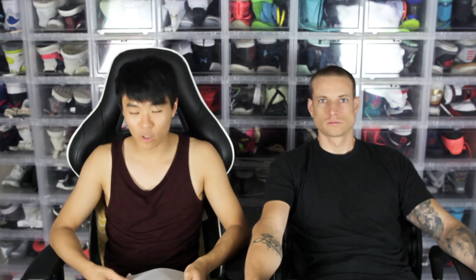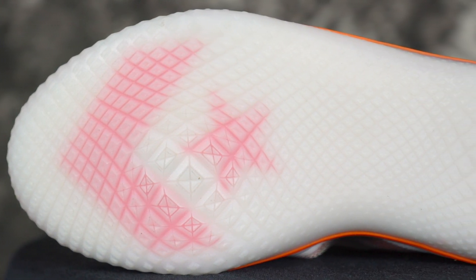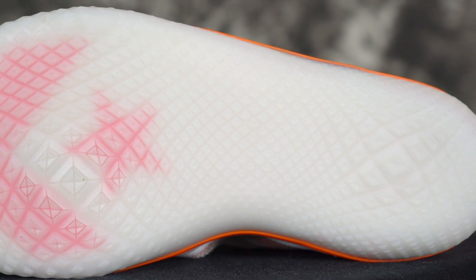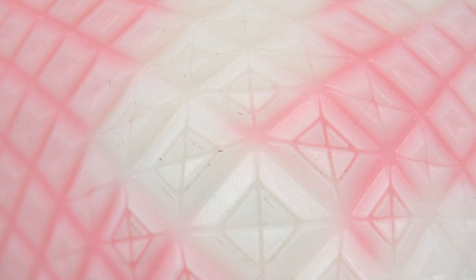Next shoe is the All Star Pro BB. Durability is actually pretty good because the rubber is hard, but the traction pattern isn't very deep — it's a weird traction pattern. So I'm not a hundred percent sure but it should be good on outdoor courts. We don't really play outdoors much, we're just speculating from how hard the rubber is. Clean court is super good. It does pick up a little bit more dust than the rest of these shoes, but a slight wipe and you should be good to go.